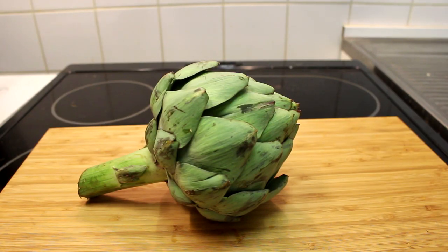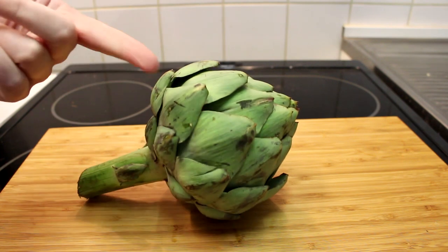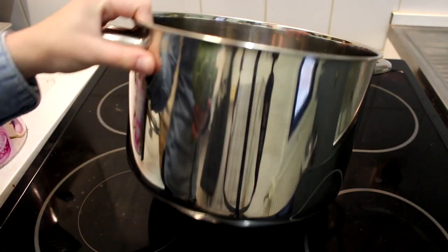Today I'm going to show you how to prepare an artichoke. All you need is an artichoke and we're ready to get started.